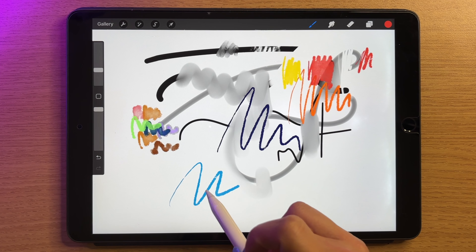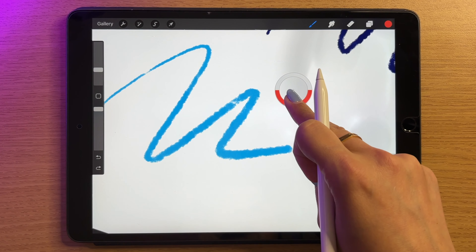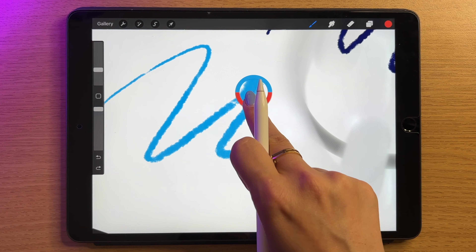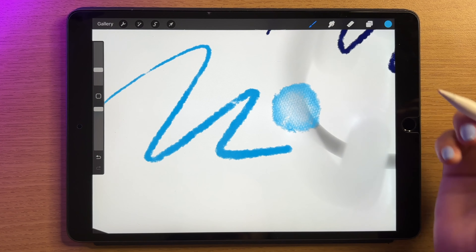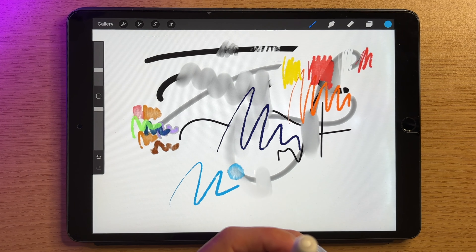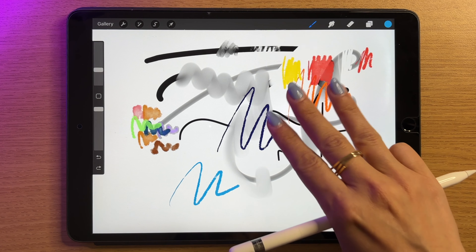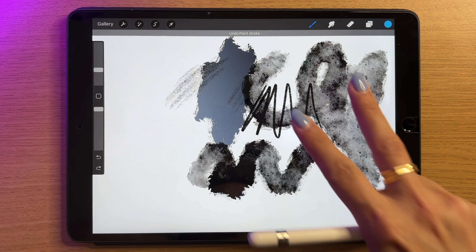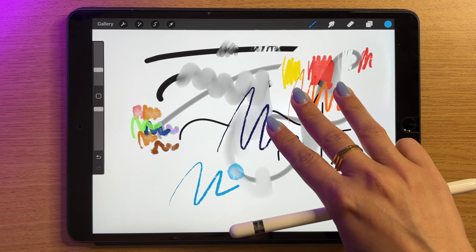One more cool thing you can do with colors is eyedrop. Say I want to get this light blue again — I can hold my finger down until a circle pops up. The bottom half shows the color I currently have selected, and the top half shows whatever it's picking up, so I can pick up the blue and get an exact color match. Now, let's talk about gestures. I can use a two-finger tap to undo — that blob disappeared. A three-finger tap redoes. Holding two fingers down does a rapid undo, and holding three fingers does a rapid redo.